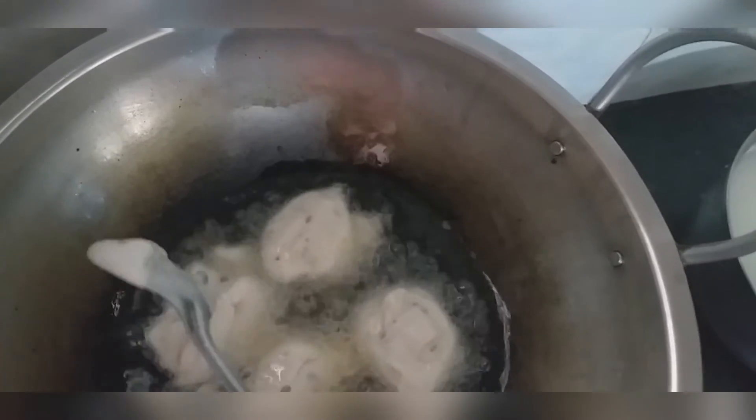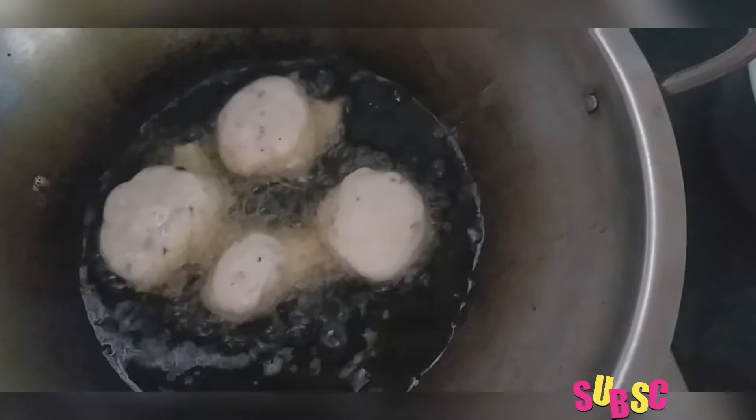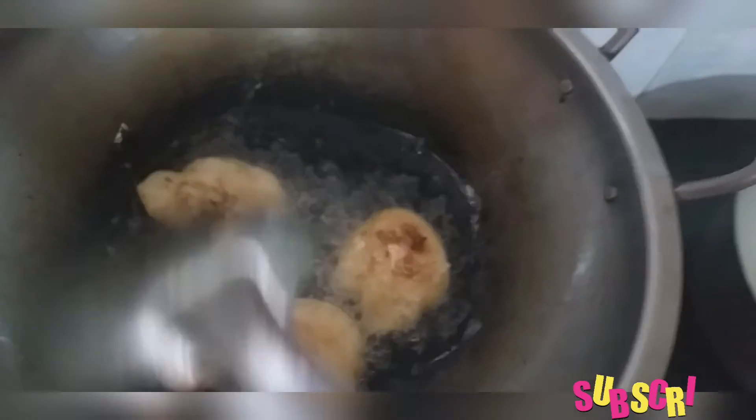When we mix it, it will juice until done. Now we are ready to put it in the pan. Take it in the pan.